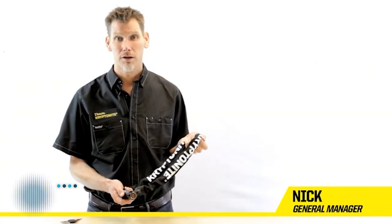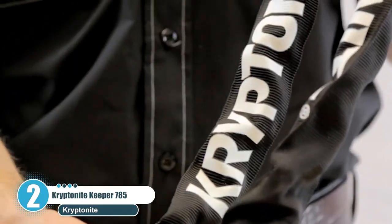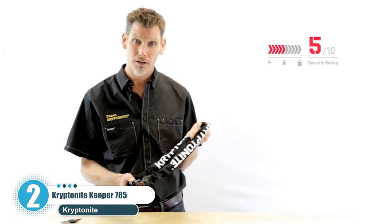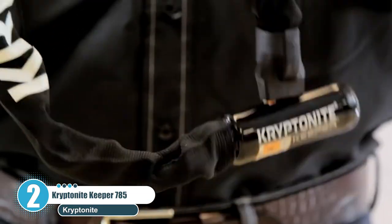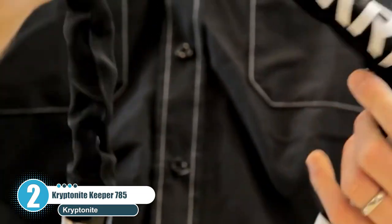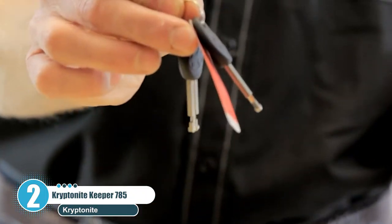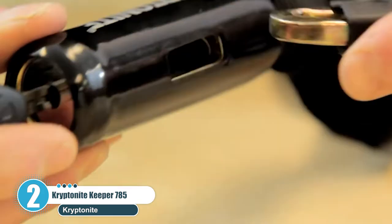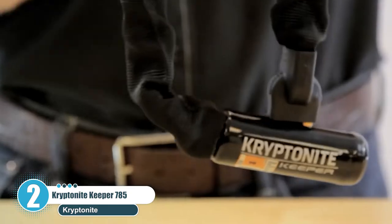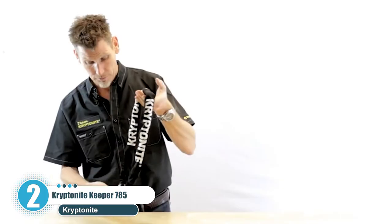Number two is the Kryptonite Keeper 785. This scooter lock is almost the opposite of the previous entry in terms of how it's used — it's much more flexible and it folds to the shape of the place that you're locking the scooter. A seven millimeter four-sided chain makes up the bulk of this high level lock.